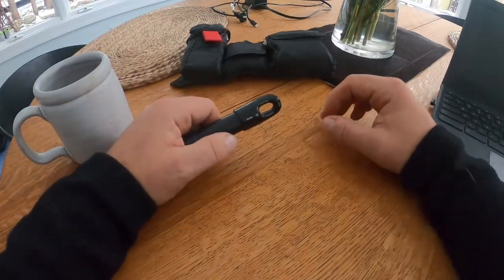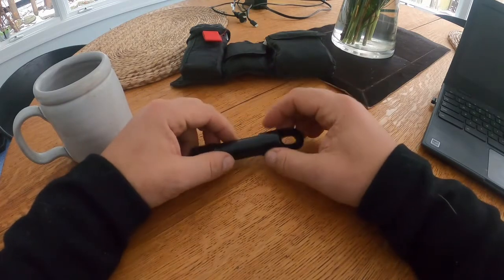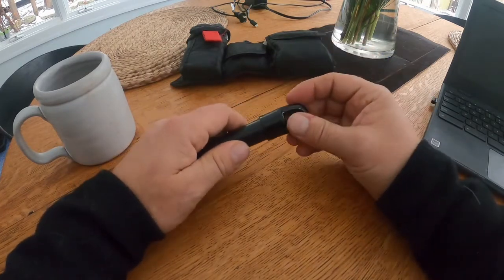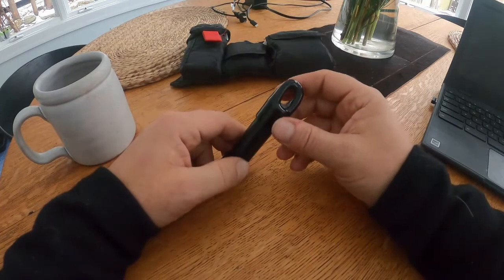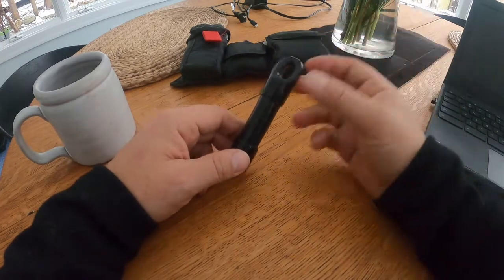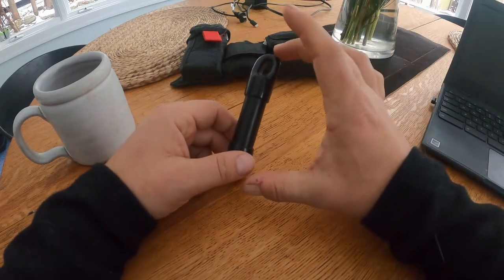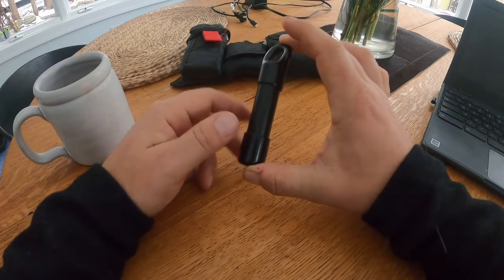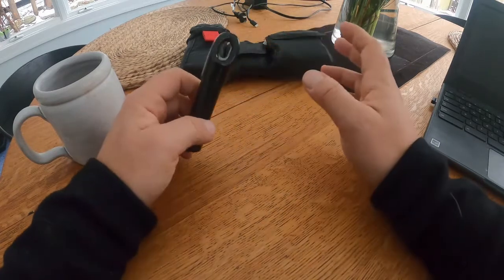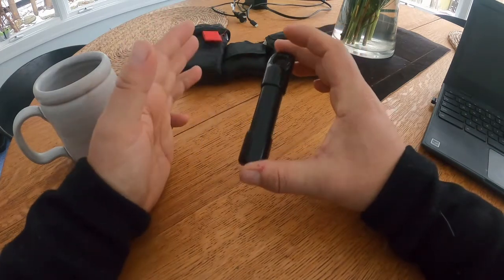I haven't really done a video or write-up on this. I am working on a series of escape and evasion topics — I've done a post on escape plans and some conversations about some of the items, but I don't think I've ever done a real video of what I carry in my go-to or my E&E kit. So why carry an E&E kit? There are many different reasons why you might want to carry something like this.